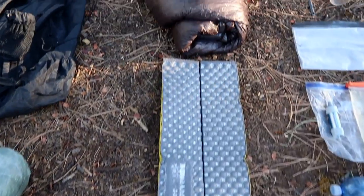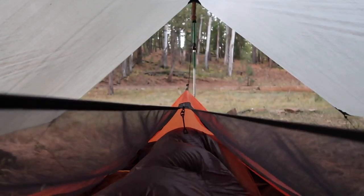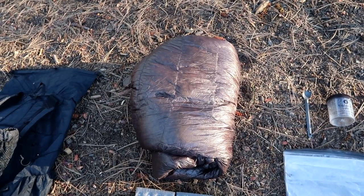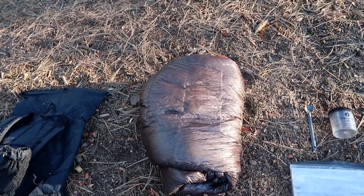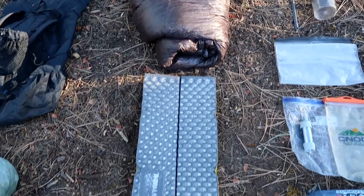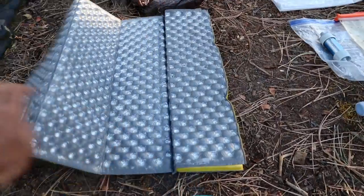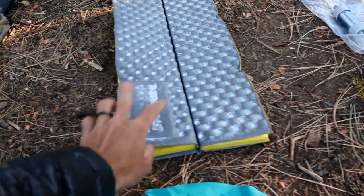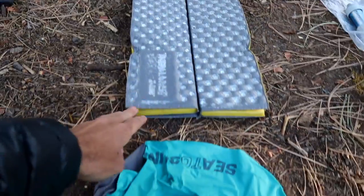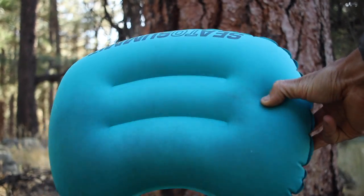Next up is my sleep system. I used the Enlightened Equipment Enigma 30-degree quilt. The Enigma is essentially like my Revelation except it has a closed foot box, so it's a little bit lighter. This is the 7D version, which is a prototype I'm testing for Enlightened Equipment — they have the 10D and 20D versions available. I have a Therm-A-Rest Z-Lite cut to torso length, which I also used as the back panel of my Nero bag. And then I have my Sea to Summit Eros ultralight pillow, which is my main luxury item. I love that thing and it gives me really great sleep.